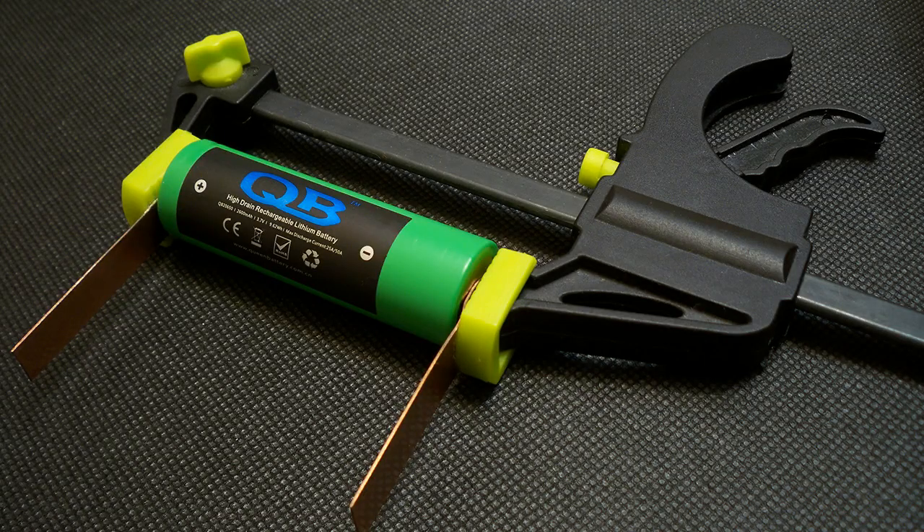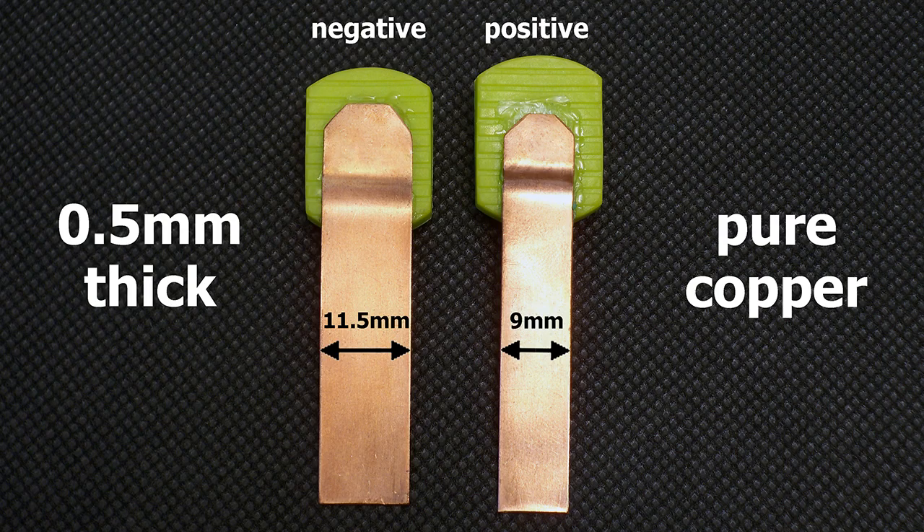I've upgraded my battery holder to version 3.0. I have made contact pads from 0.5mm pure copper sheet. The positive terminal is 9mm wide and the width of the negative terminal is 11.5mm. The pads are designed to provide good connection even with batteries which have deep placed positive or negative contacts.